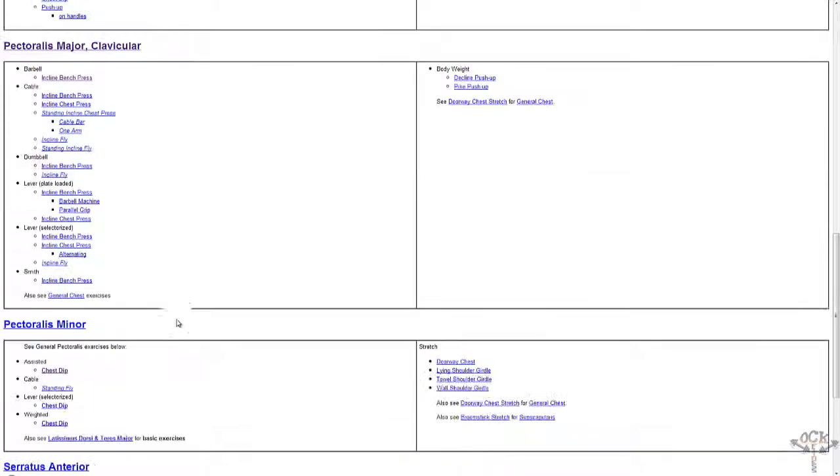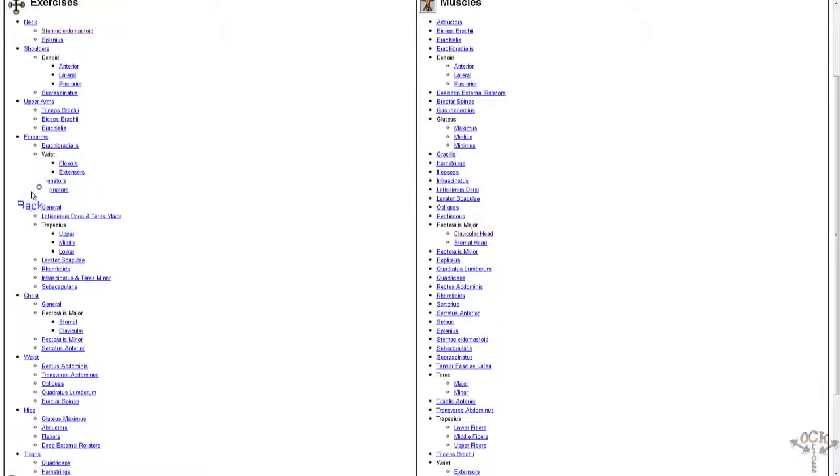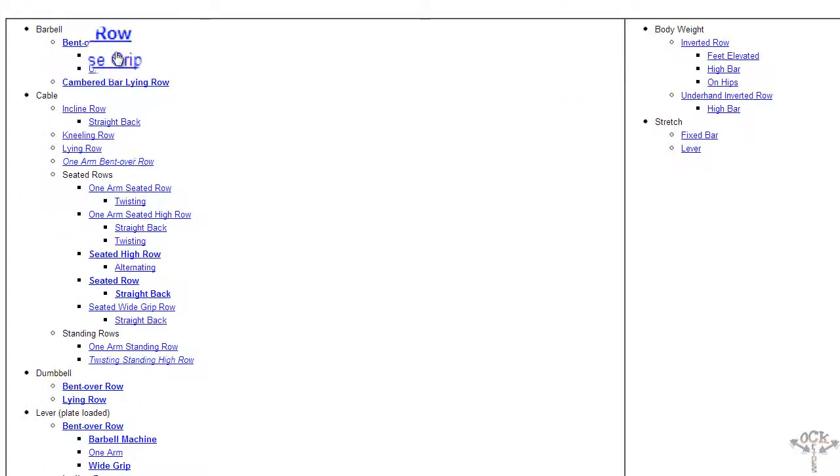Let's check out back. I've never really been a big back guy, but right now one of my more defined areas is my back — my traps not so much, but my lats, and just my overall back. Not my lower back though; I think every guy has that problem unless they're in a bodybuilding competition. Let me click on back — general back — and it shows you the bent-over rows.